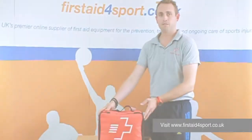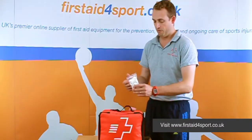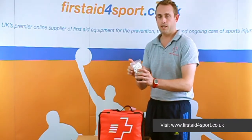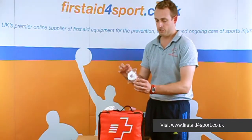This is the intermediate first aid kit, and to make it suitable for netball, what we've done is, because of the finger injuries, we've added a pack of ten finger buddies. So if anyone falls on their fingers and creates any cuts, you can pop one of these on and carry on playing. So there's a pack of ten finger buddies.